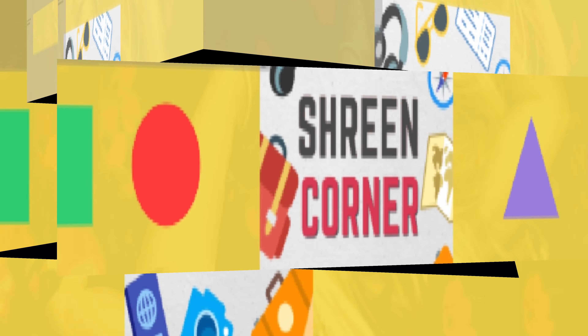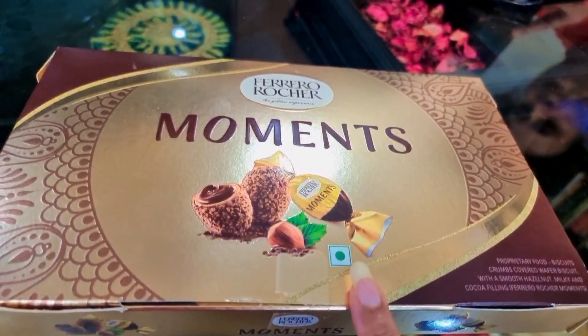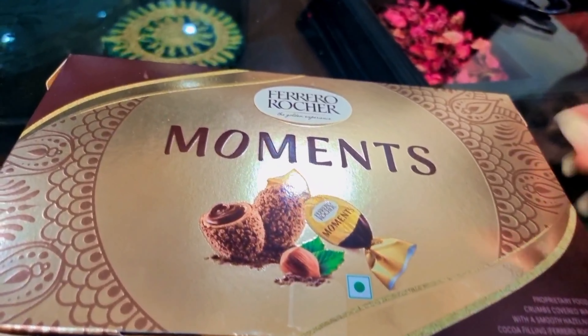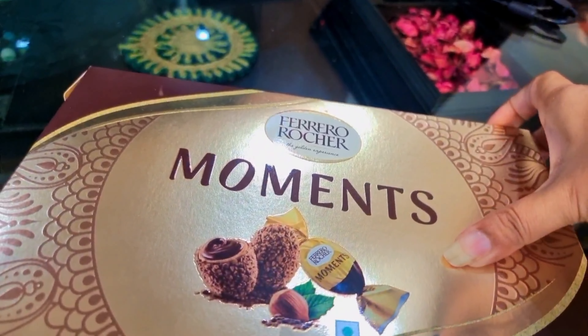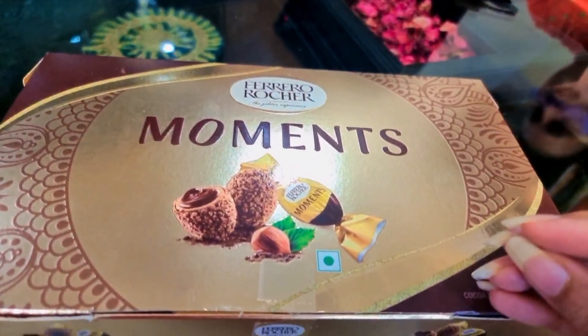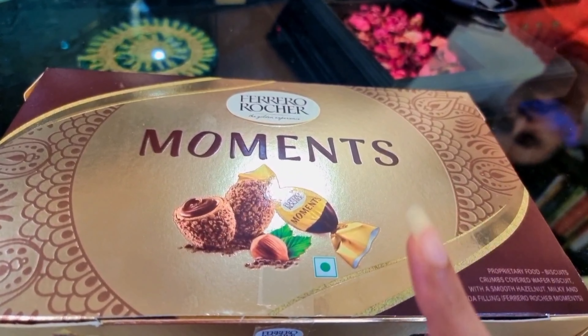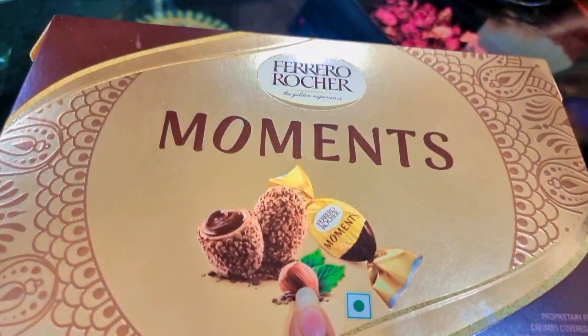Hi everyone! I'm going to review a new product. This is the Ferrero Rocher Movement. We all know Ferrero Rocher chocolates — this is an expensive, luxury item. This is a new version.